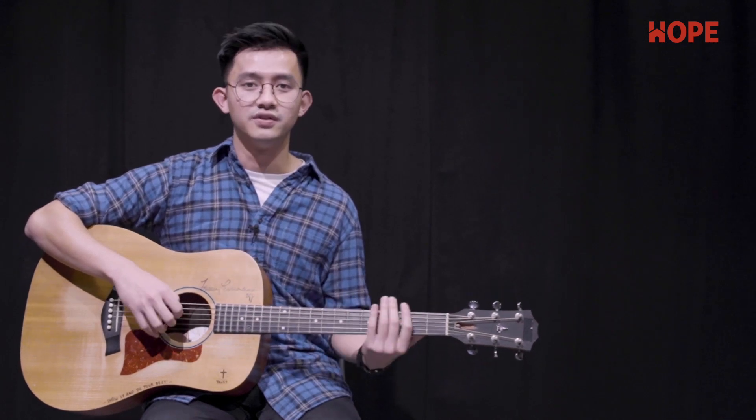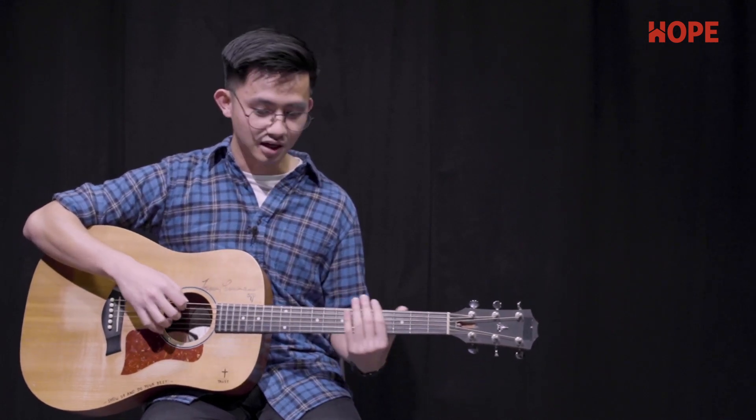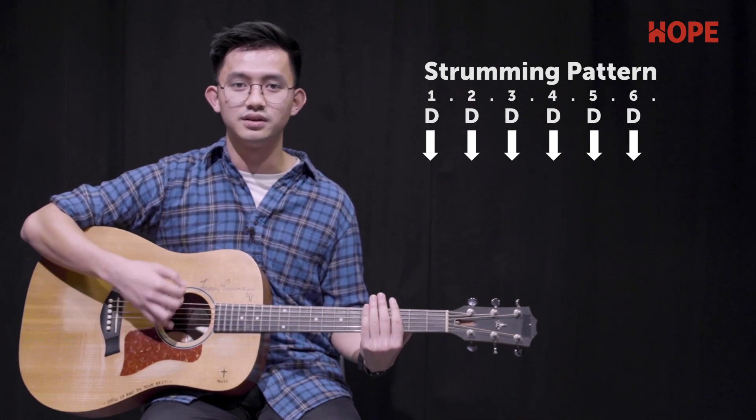Strumming pattern for the song. For the verse, we'll do a simple basic downstroke: down, down, down, down, down, down.